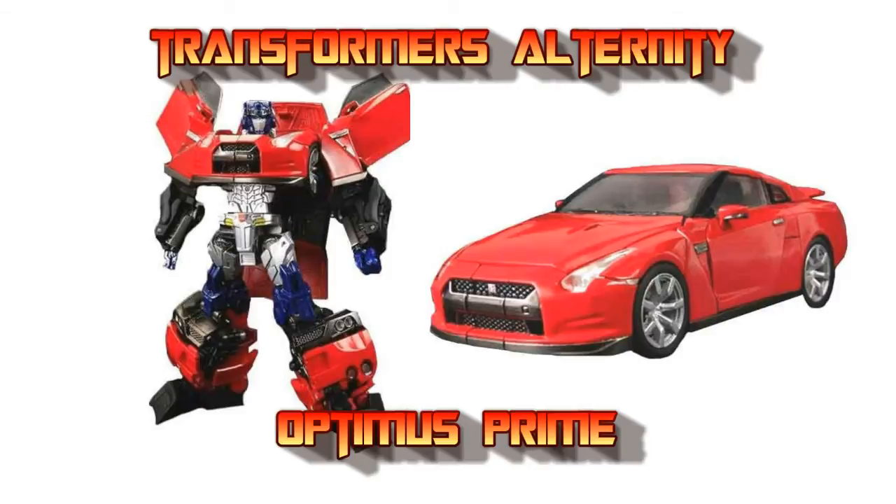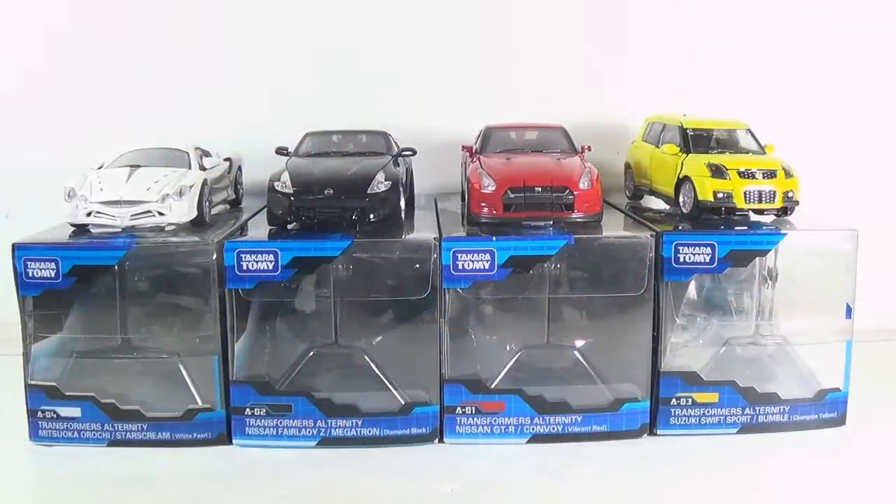Greetings and salutations, everyone. I am, as always, DarthDevious, bringing you another video review, and welcome back to Alternity August! That's right, showing off the other three Alternity molds that I currently own. We went through Bumblebee last time, last year we did Starscream, so all that's left is Optimus and Megatron. So we're going to go with Optimus this time.